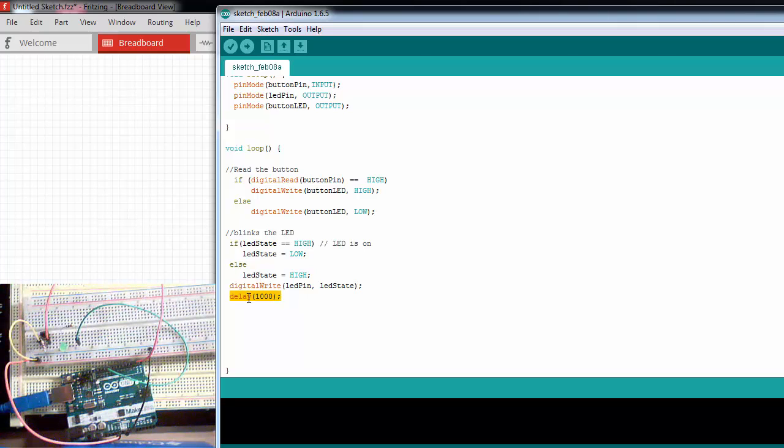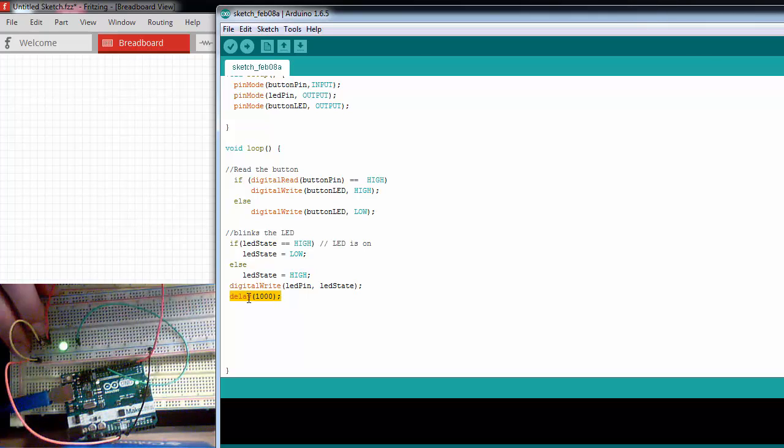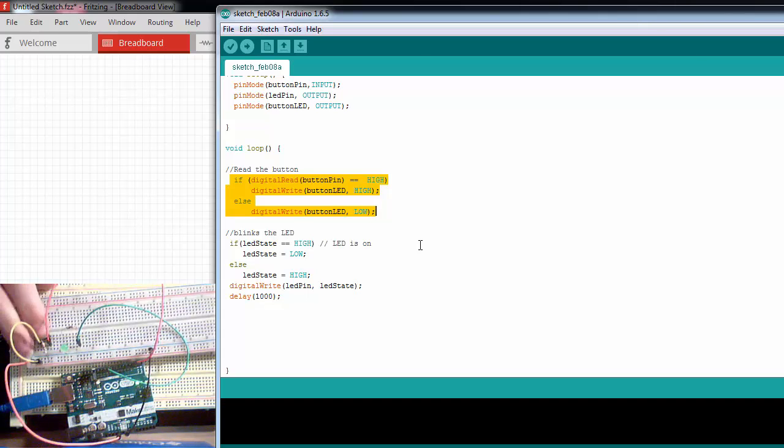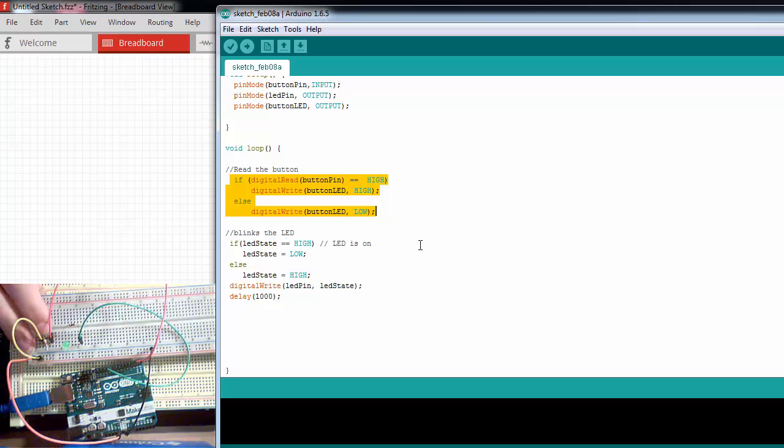This is where the problem comes in. When we use the delay function, it stops everything on the Arduino — the Arduino can't read sensors, it can't do any operations. So when we use the delay function, the Arduino is just sitting there doing absolutely nothing. When I press the button, it has to wait until the delay is over and goes back to the top of the loop before it can read my button. So if you have an application where timing is really important, you can't use the delay function because you might miss a lot of button presses or sensor information.